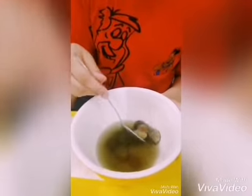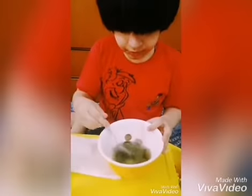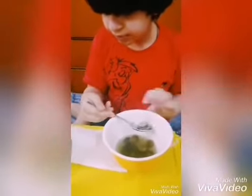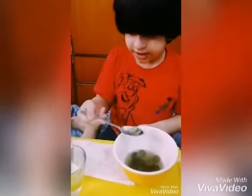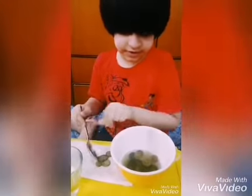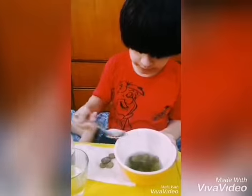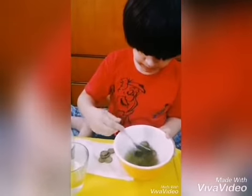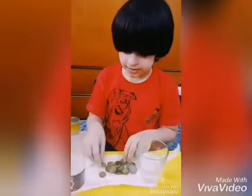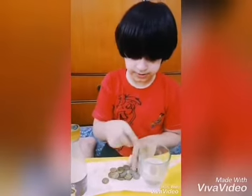The vinegar and salt solution has become so dirty, so I am going to take some coins out and place them on this tissue and then wash them properly in this glass cup. I will put all these coins in this clean water to wash them properly.